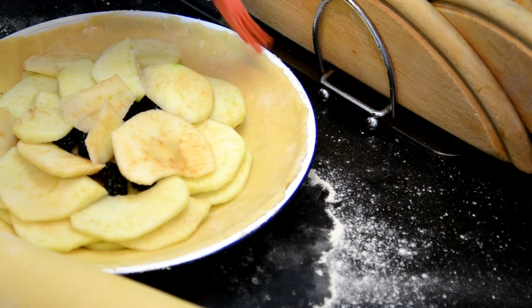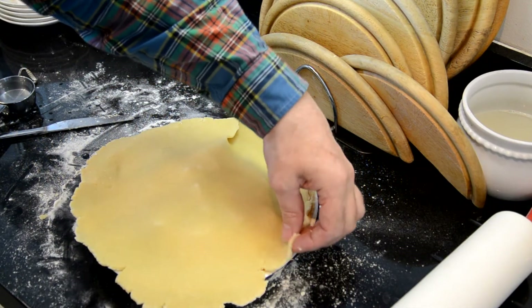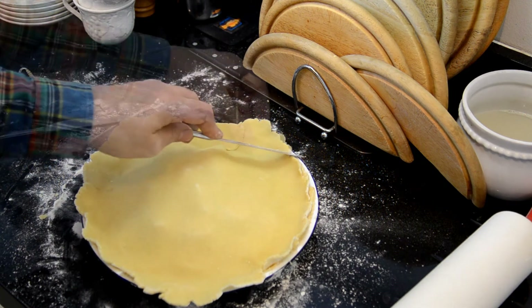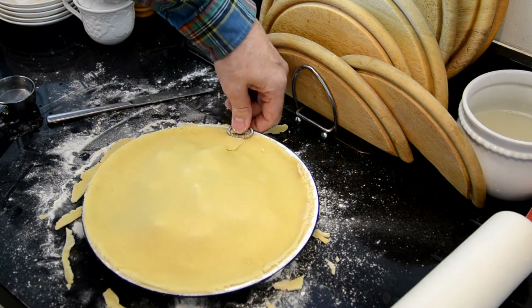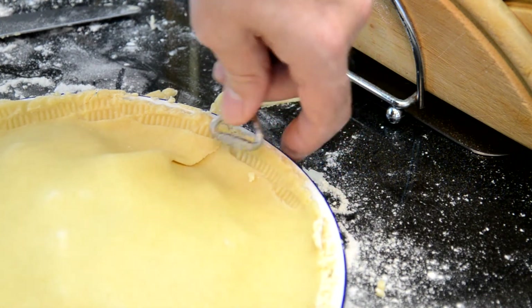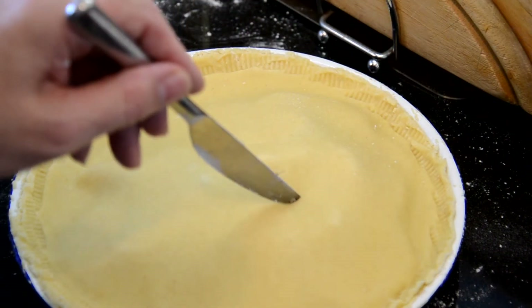Moisten down the edges. Put your pastry — top layer of pastry — on. Press it down so that it's following the lower pastry. Trim off the extra pastry, and then just press it together so that they stick and you won't have juices slipping out the edges. You're also going to need vent holes to allow it to steam, and then you're ready for the oven.